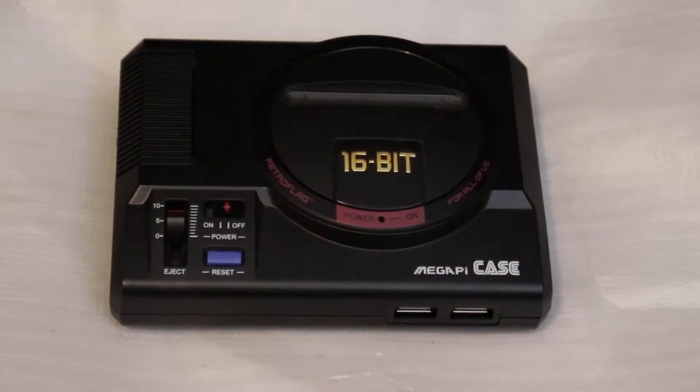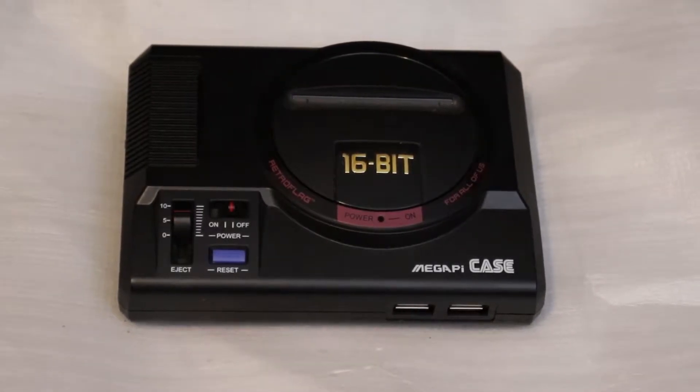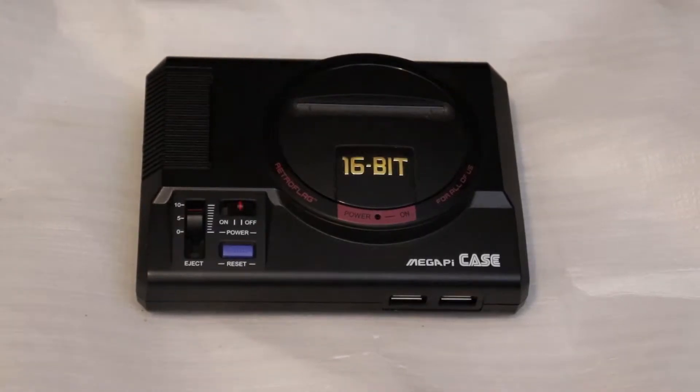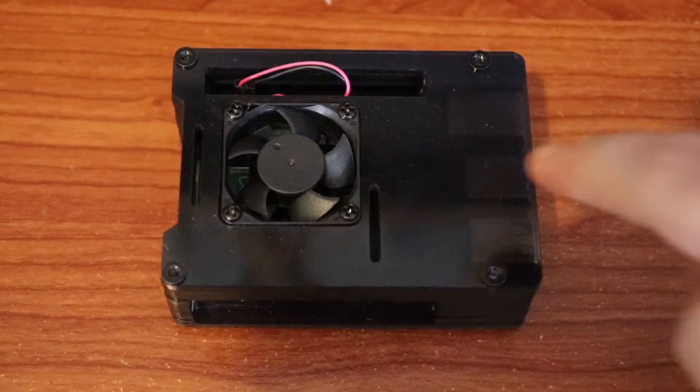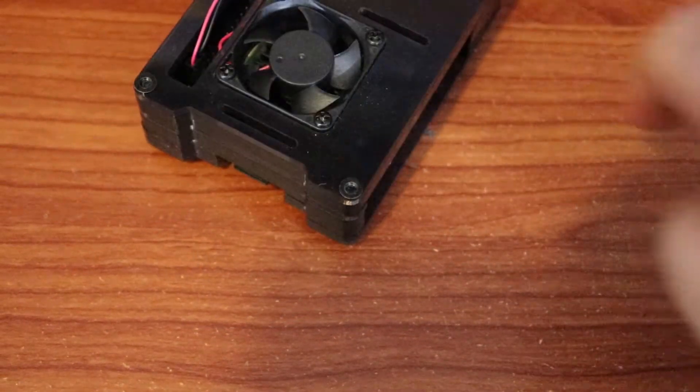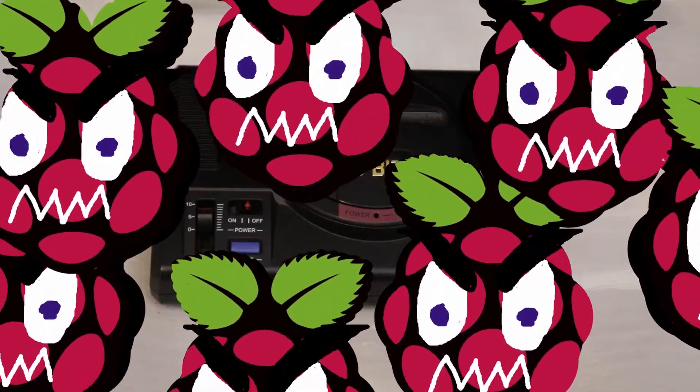You can do this with any version of the Raspberry Pi or most other single board computers. What games or systems you'll be able to run will largely depend on the power of the SBC or whatever device you end up using to power your system. In my case, today I'm using my Raspberry Pi 3B Plus in my fancy little MegaPi case.